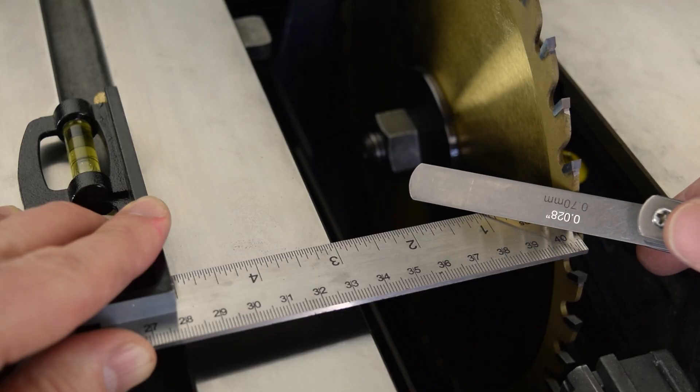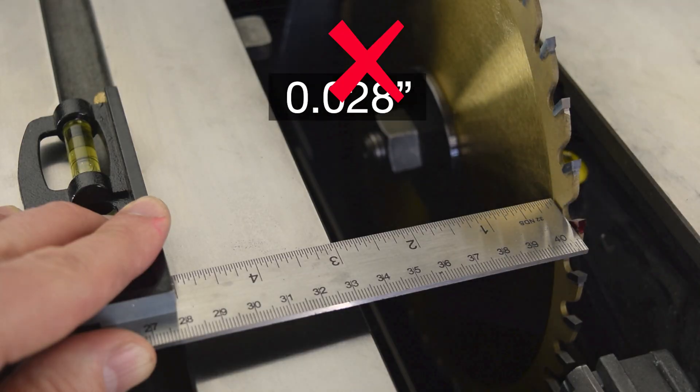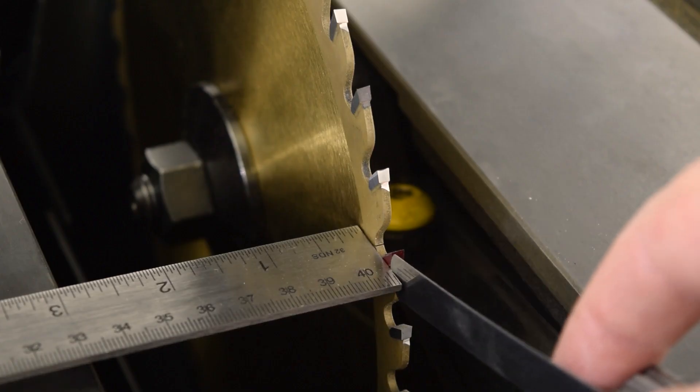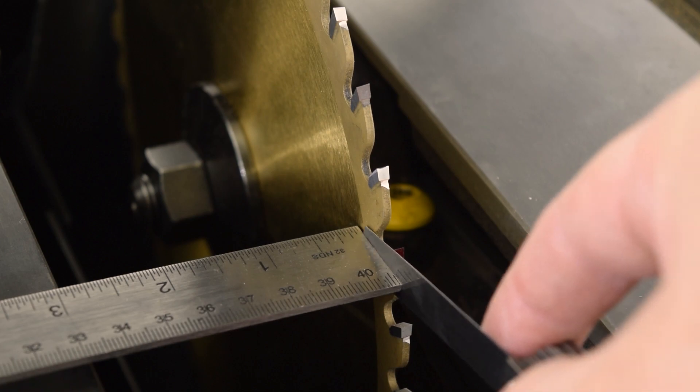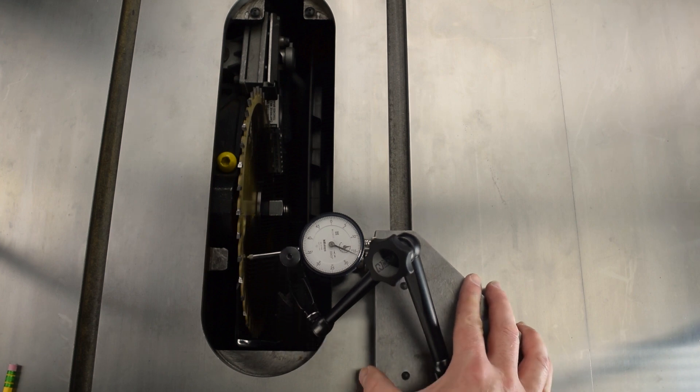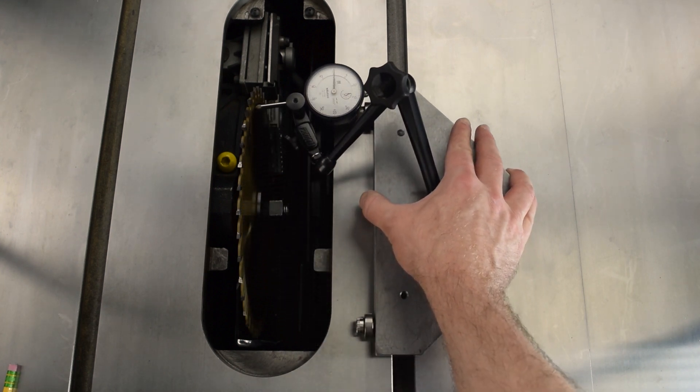If outside that tolerance or you are not satisfied with the precision of the cuts, this video shows you two methods to align the table. The first method uses a combination square and feeler gauges. The second method uses a dial gauge. The video shows the combination square method first and then summarizes the dial gauge method.